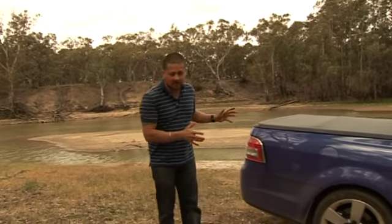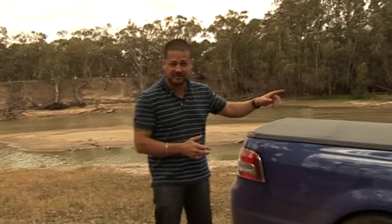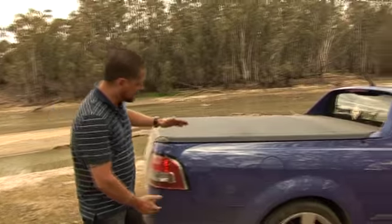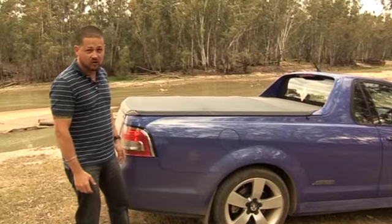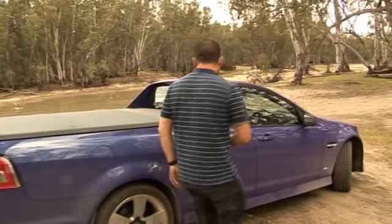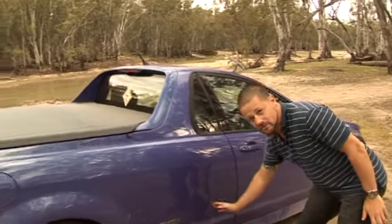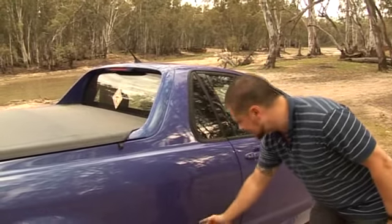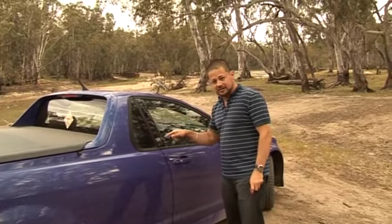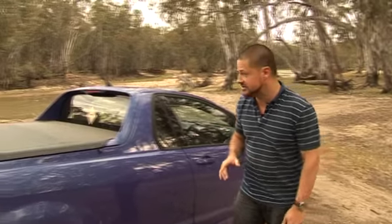Now the biggest change to the ute this time around, apart from the cabin which I'll get to in a sec, is the tray. It's deeper than it was before, giving you more cubic capacity. But where the old one used to come down at a bit of an angle, this one goes straight down, so you lose a bit of space at the bottom. You do gain a neat little cubby hole in the back.